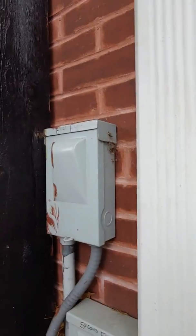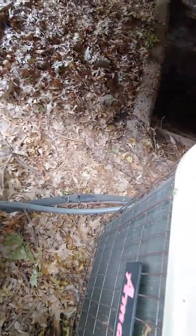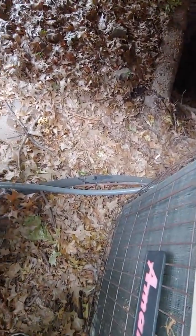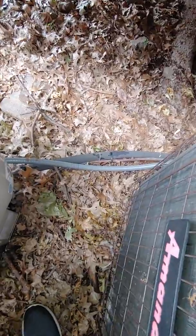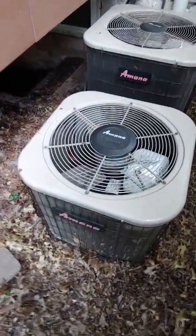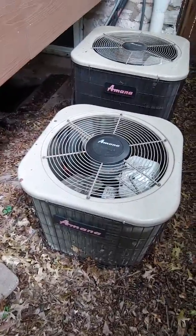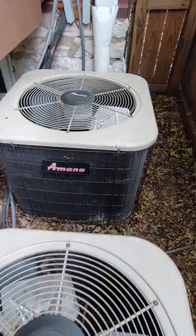If we do both of them, we'll of course do the first floor disconnect and electrical whip. I don't know yet if we're flushing or replacing the line set — I haven't looked at the basement unit yet, so that's to be determined. For the first floor, it's a little two-ton unit, which is what we're going back with. Space-wise, it's a little compact.